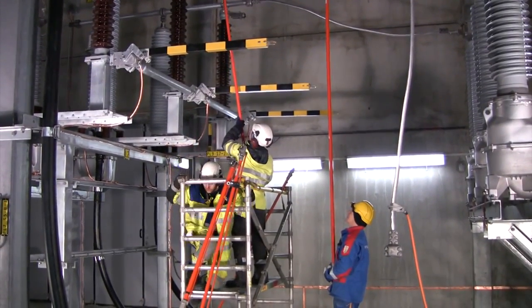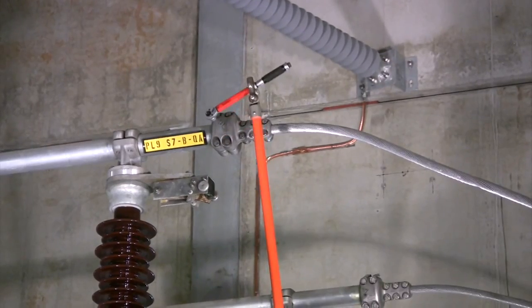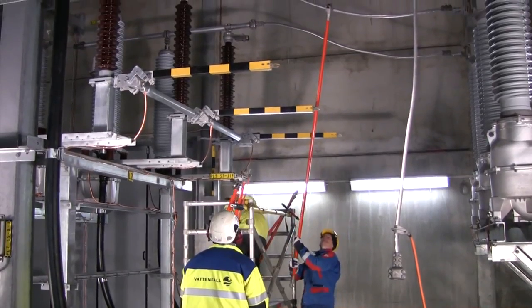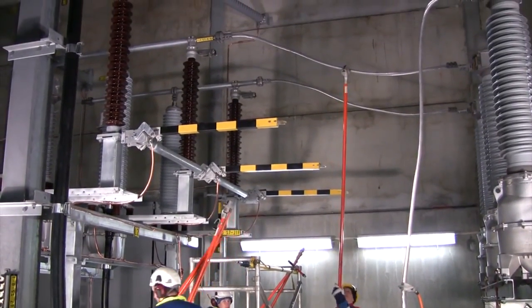The bolts are tightened with a torque wrench, and after this the isolating rods can be removed. The same procedure is repeated for the remaining phases.